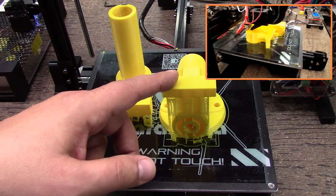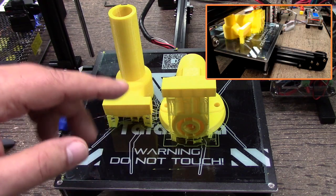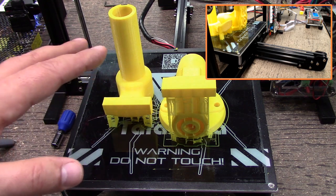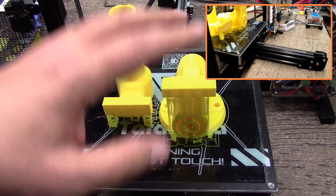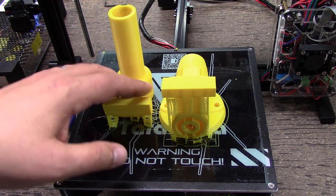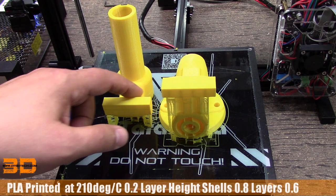This was over an 11-hour print that the Tarantula ran, and it did a beautiful job. I get a lot of questions about the Tarantula — is it worth it, can it do it? And I got to tell you, this is one amazing printer. You can see the quality here. I sliced these in Cura, and I purposely threw a pretty big challenge at it. The results are really phenomenal on the resolution.